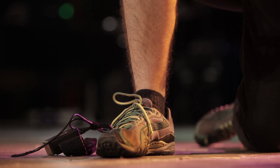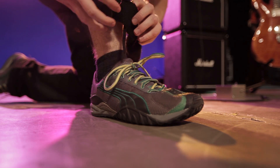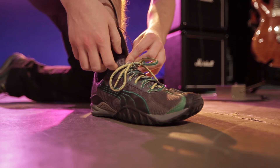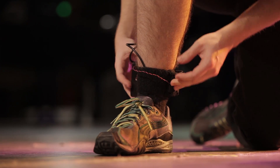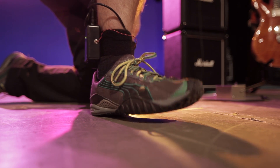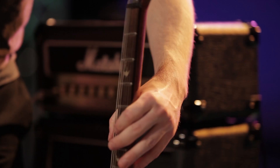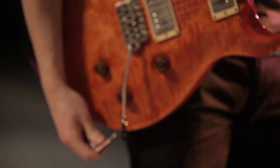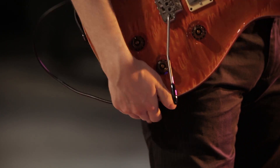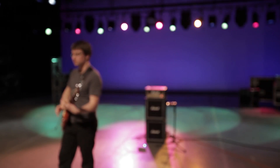Thanks to eight students from Purdue University's School of Mechanical Engineering, a new invention lets guitar players rock and roll all night and move in every way. As part of a senior project, these Purdue students created the Ghost Pedal, a wireless device that lets guitar players create the wah-wah sound with full onstage mobility. It uses two sensors on the foot instead of a physical pedal. One day it could replace the need for a wah-wah pedal or other pedals used for sound effects.